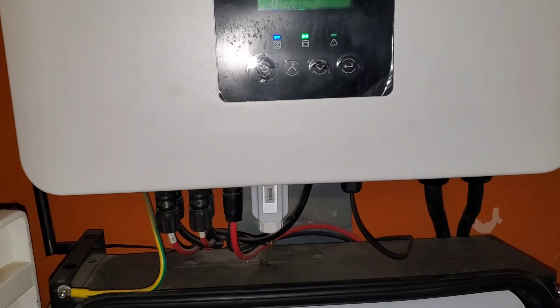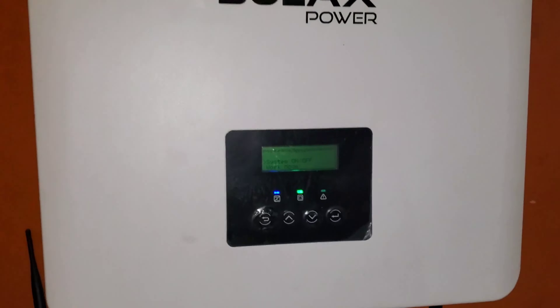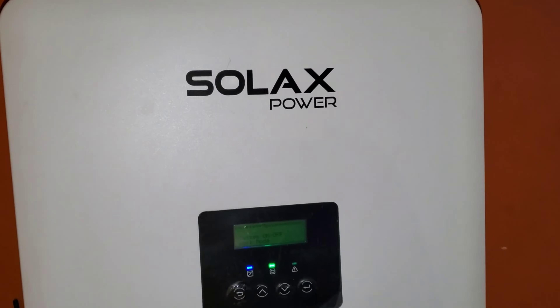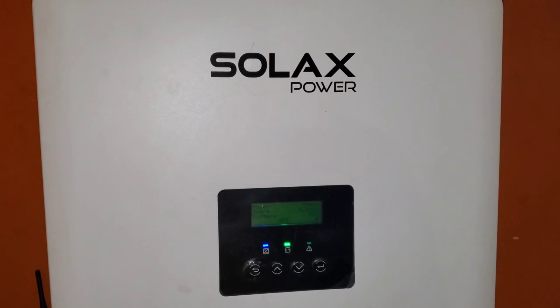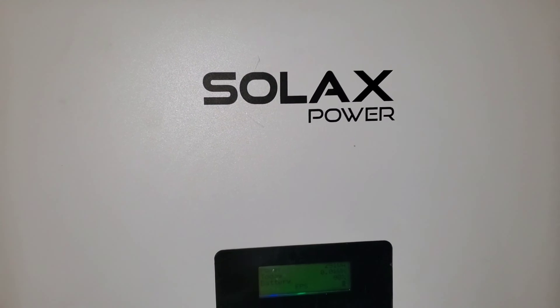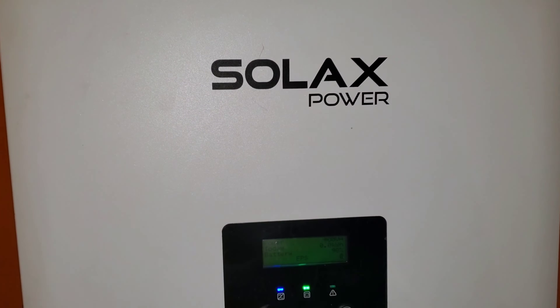If you like what you see, give me a thumbs up. If you haven't subscribed yet, click the subscribe button. Post any comments in the comment section below. There are not many videos on doing upgrades, and this is us doing one for you. Thank you for watching — Dr. Solar, coming to you from Lagos, Nigeria.